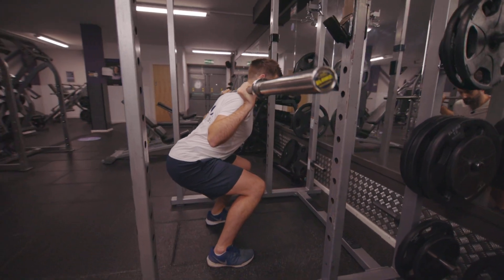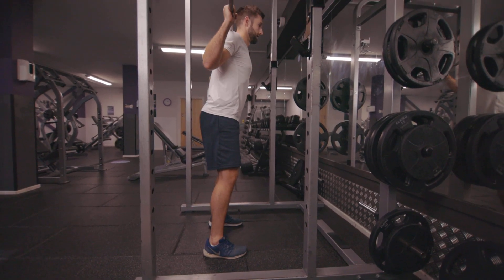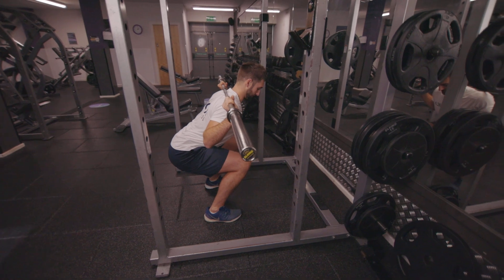Get as low as you can before your back starts to round, keeping your back neutral. Push through your heels and come straight up — do not lock your knees out, keep soft knees. Deep breath in on the way down, pause once you're at full depth, then push through the heels and up.